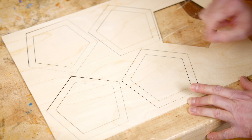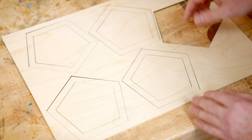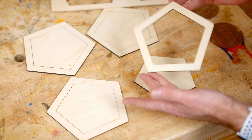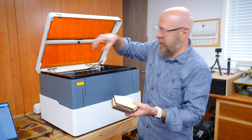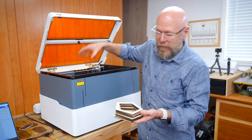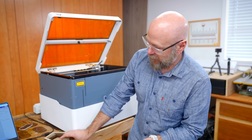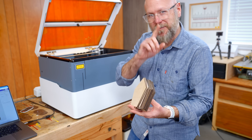Quality of those cuts are phenomenal. We must have dialed in those settings perfectly — I just used their preset for three-millimeter plywood, but there is no burning on there whatsoever. That is a really, really good cut. After cutting all the walls for the box, we cut what is going to be the lid as well as the bottom. This box still looks like it was cut on a laser, but we've got some tricks.